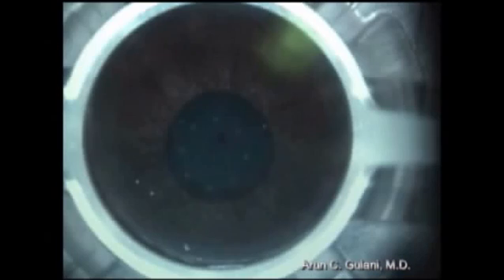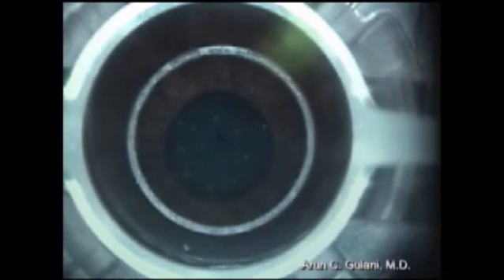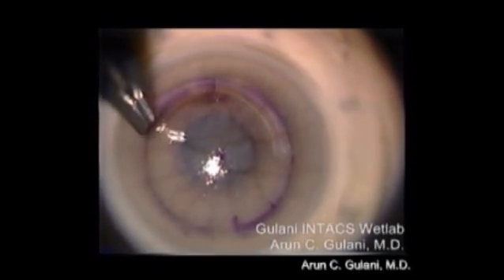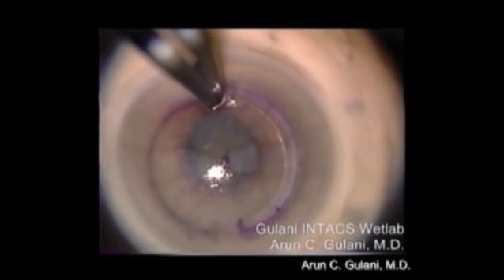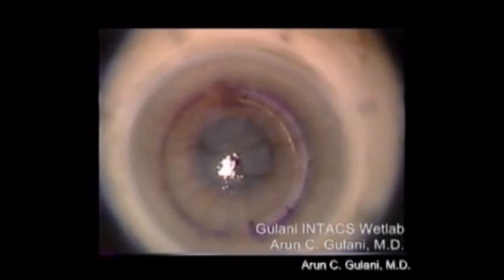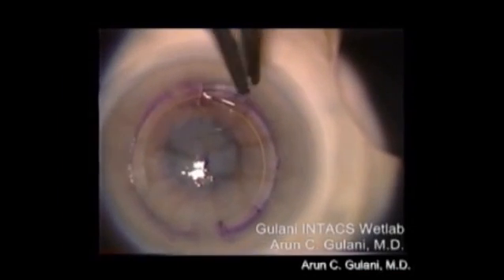In further ectasia, we can use INTACS by first making a channel in the lamellar cornea with a tiny slit incision. The intact rings can be inserted as segments, as you can see here — one segment. They act by flattening the cone into a dome, as you see here. The second ring is now being inserted.